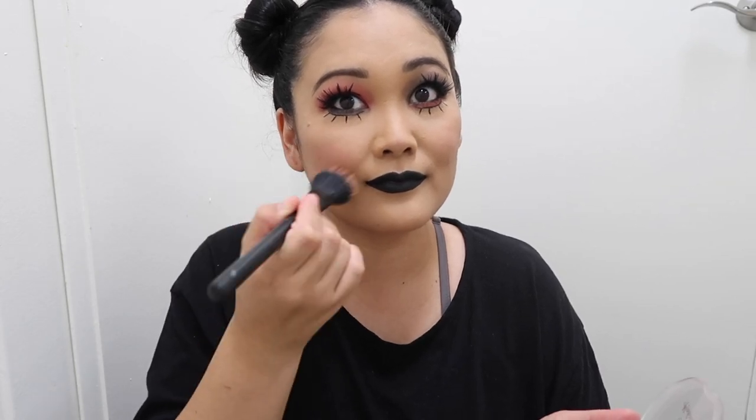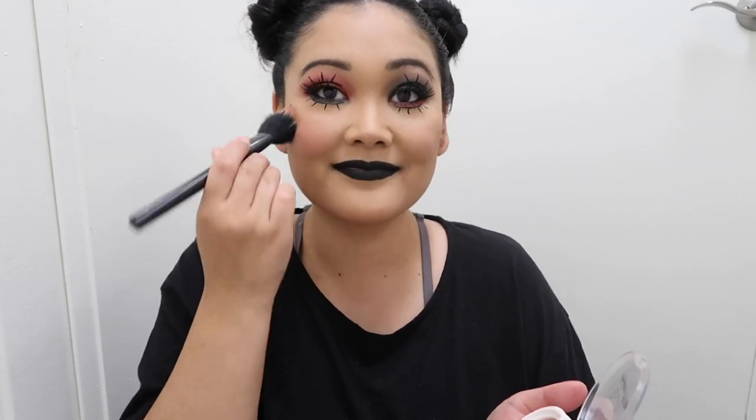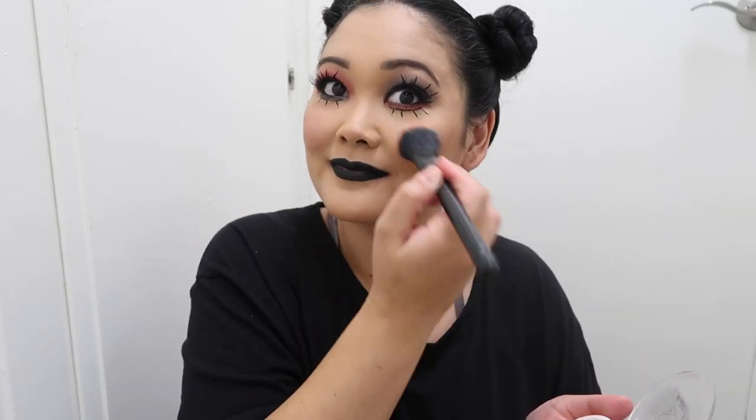Last but not least, we're doing the lips. I'm taking a black pencil liner and lining my lips, then going in with a liquid lipstick from Smashbox Cosmetics to fill them in. Sherry doesn't actually have black lipstick — she just has a line for a smile — but I think if she were wearing makeup she'd have black lips, because she's into a darker, rocker, a little bit spooky, a little bit goth vibe.